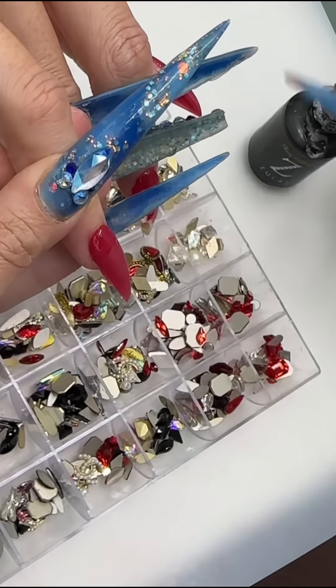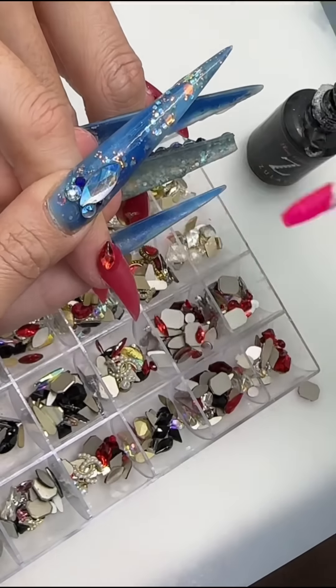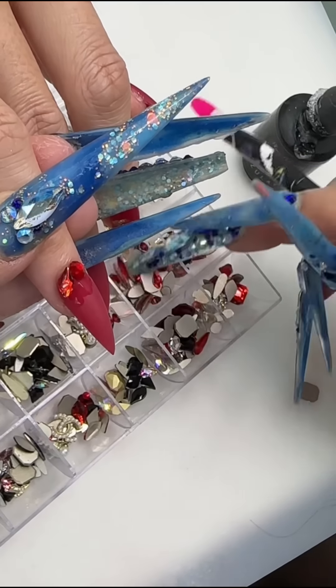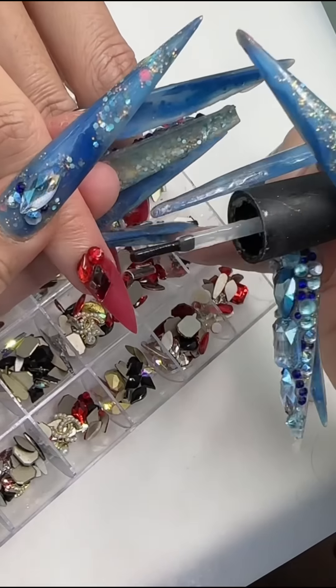For the top coat and gel machine, you can also purchase from her store. For the bling glue — the glue I put on the bling — I use the bling glue from Zule Nail Shop. Best glue in the world. If you haven't tried her glue, make sure you go check it out.